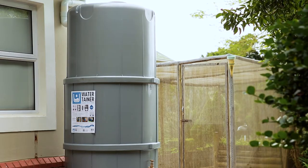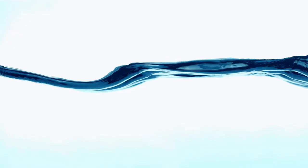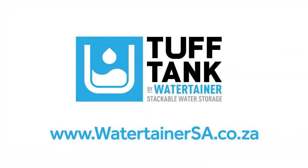Choose Tough Tank by WaterTainer as your number one water collection and storage system and combat water shortages, one splash at a time. Go to watertainersa.co.za today to find out more. Tough Tank by WaterTainer — stackable water storage.